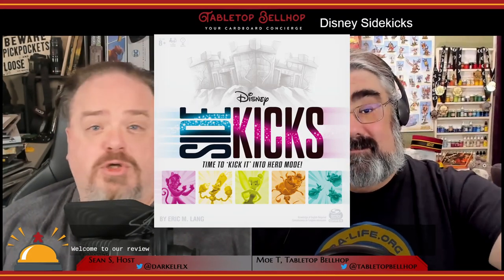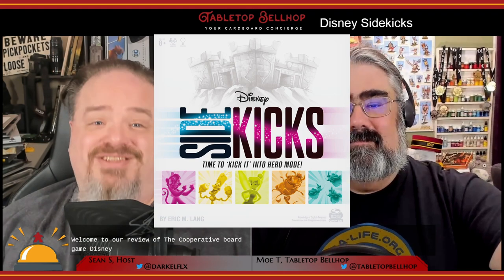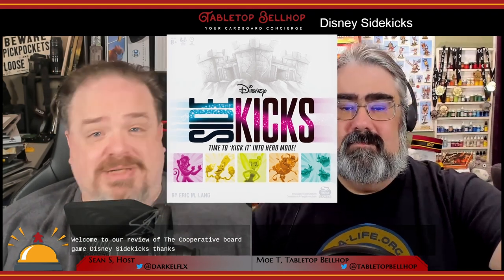Welcome to our review of the cooperative board game Disney Sidekicks. Thanks to Spin Master for sending us a review copy of this game to check out. Disney Sidekicks was designed by Eric M. Lang with artwork from Greg May. It was published in 2021 by Spin Master Games.